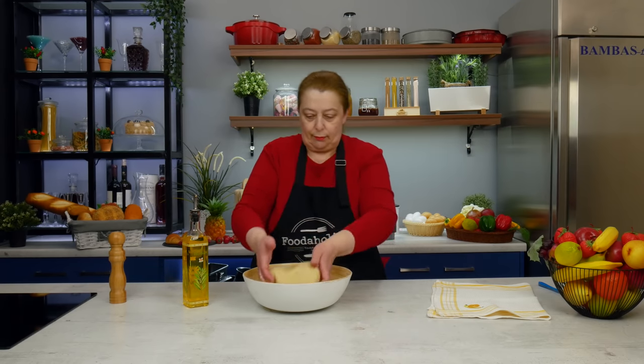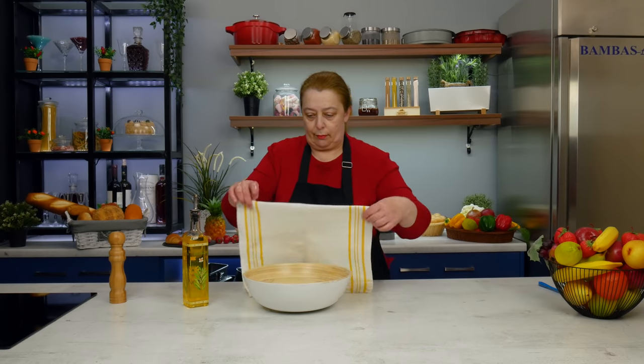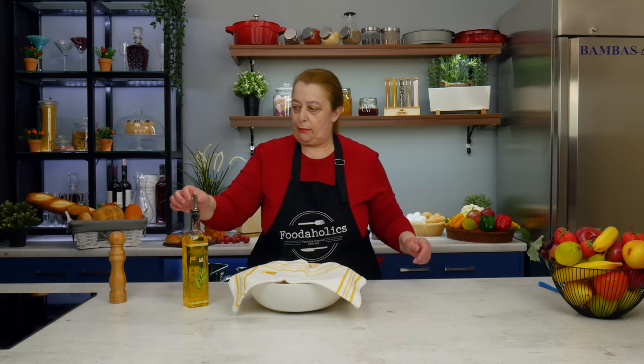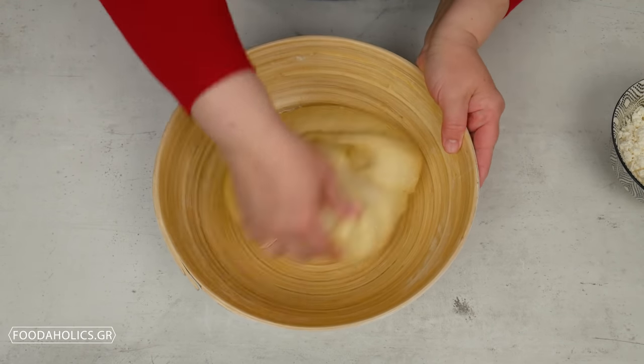Την τοποθετούμε σε λαδωμένο σκεύος. Σκεπάζουμε και αφήνουμε για 30 λεπτά να ξεκουραστεί. Όταν είναι έτοιμη, την πλάθουμε ελαφρώς.